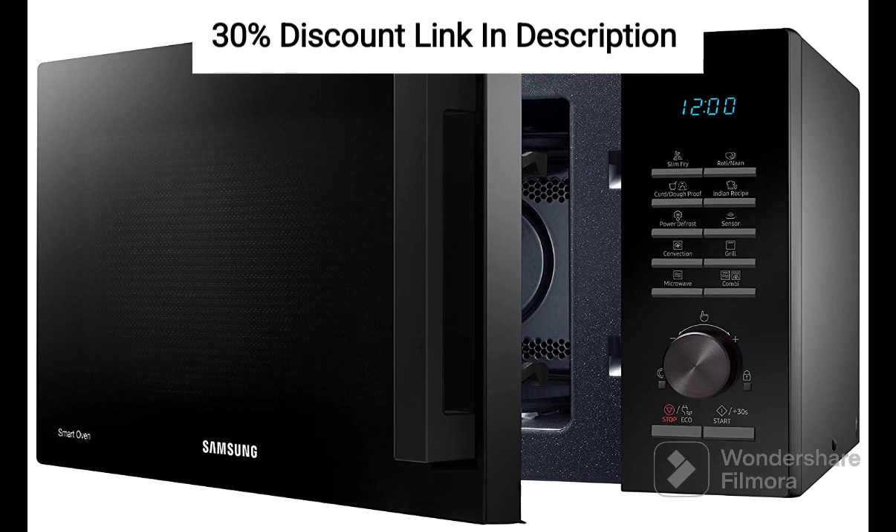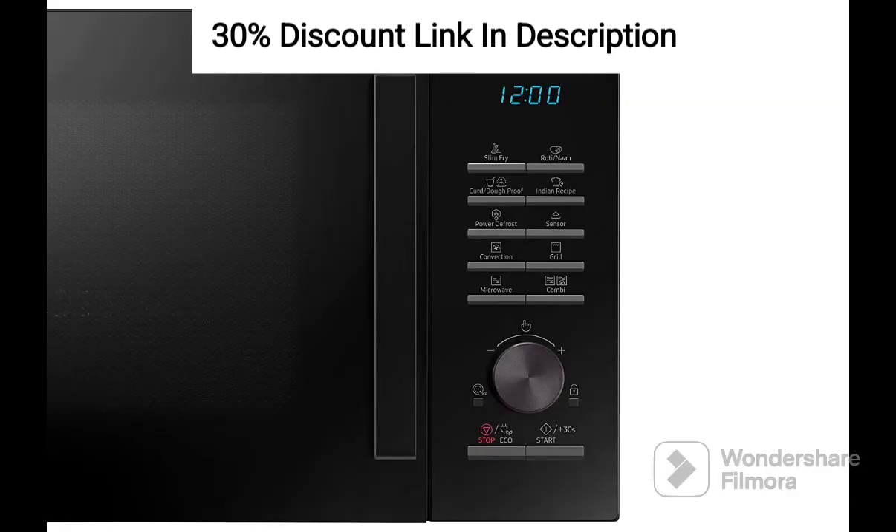Feature 8: LED Display and Tactile Buttons. The user-friendly control panel features an LED display and tactile buttons for easy operation and navigation through different functions and settings. The Samsung 28L Convection Microwave Oven with Moisture Sensor in black is a versatile kitchen appliance that offers a range of features to enhance your cooking experience.